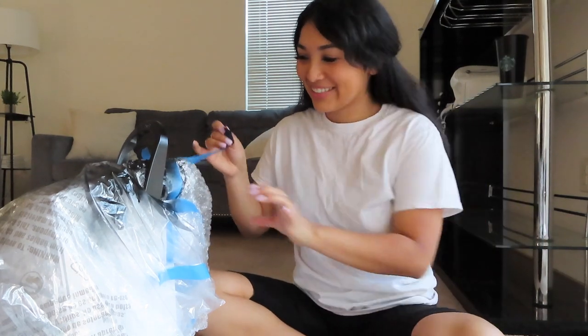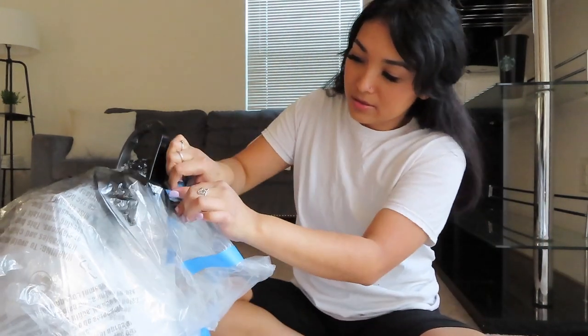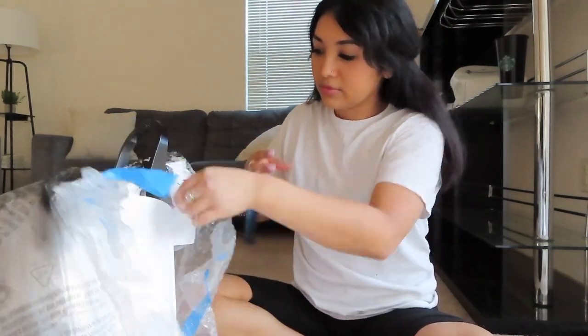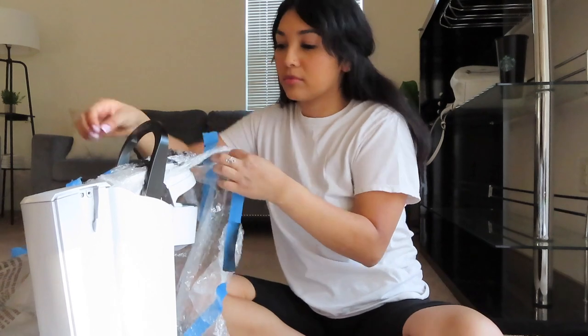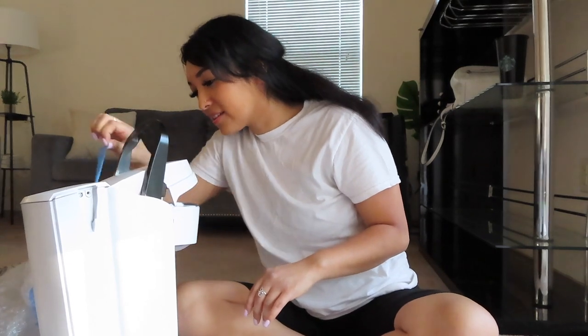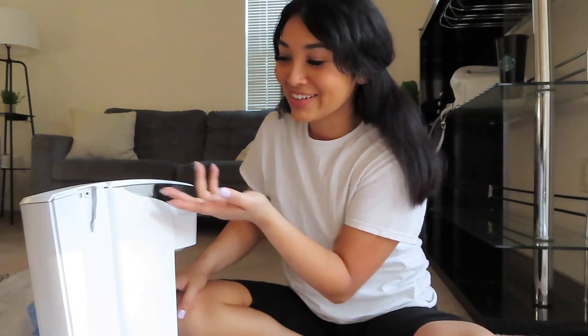I'll be taking off this tape to see how it looks. Oh my gosh, I missed a spot right here! Let me fix that and then I'll come back.